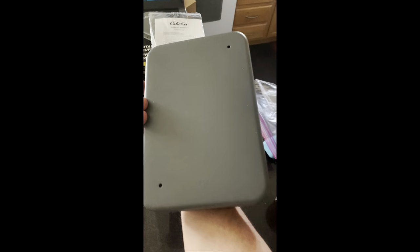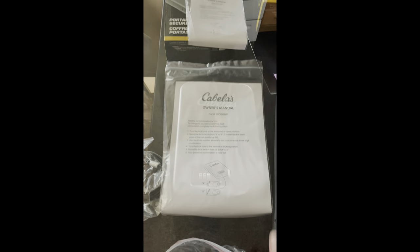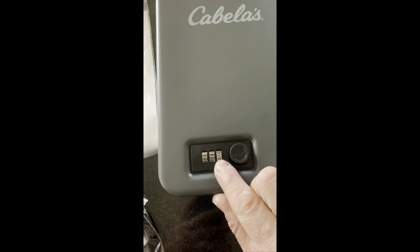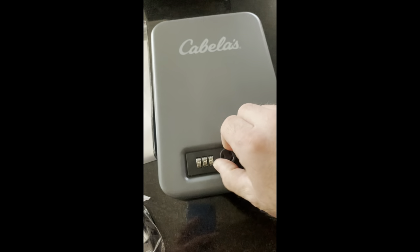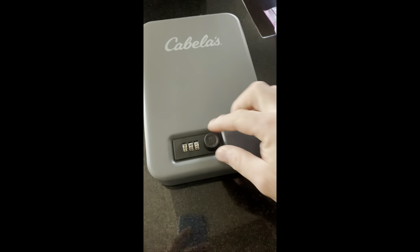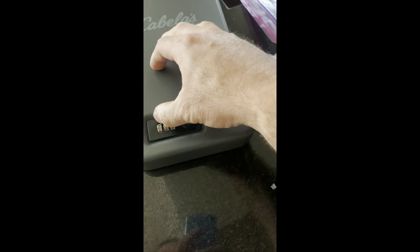The instructions will tell you how to set your own combination. The factory default is zero zero zero. It opens up, you lock it, and you change it. Put it back on zero to reset.